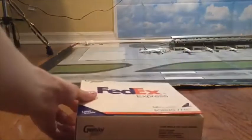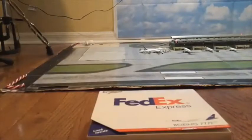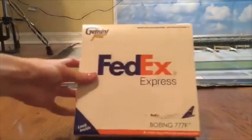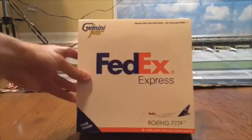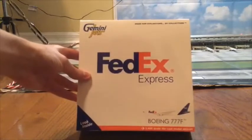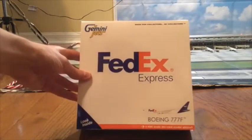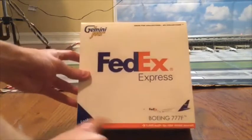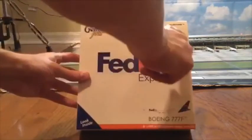Before we go ahead and unbox it, I'm just going to show you the box first. So we got the front right here. You can see Gemini Jets, FedEx Express, Boeing 777F. And this is actually a 777-200, but usually it just goes by 777F — it can also go by Boeing 777-200LRF. It says 1:400 scale die-cast small aircraft. Gemini Jets: made for collectors by collectors.